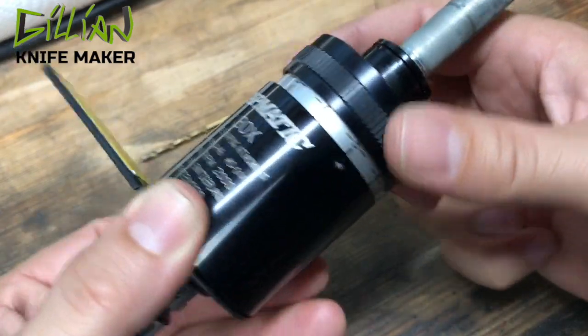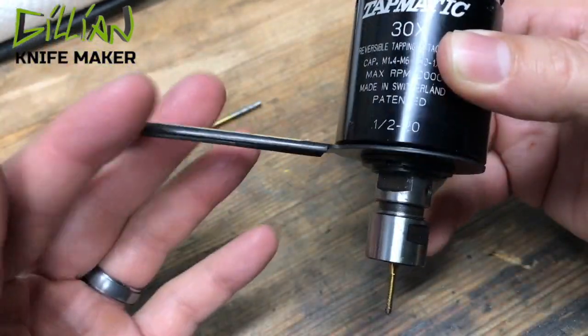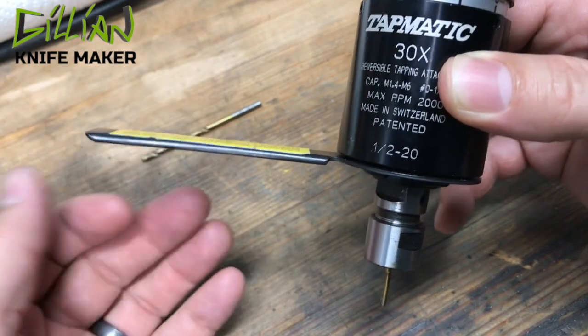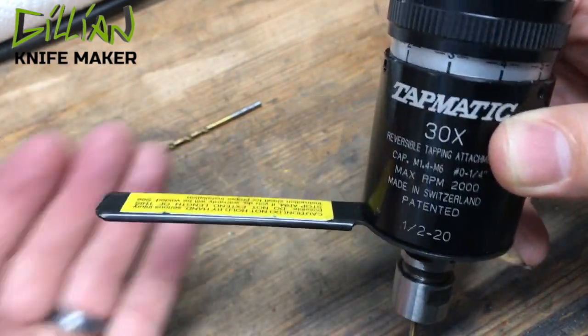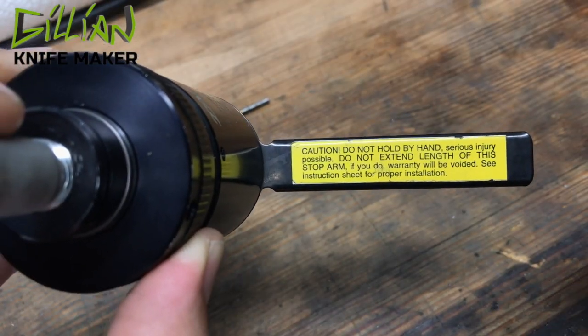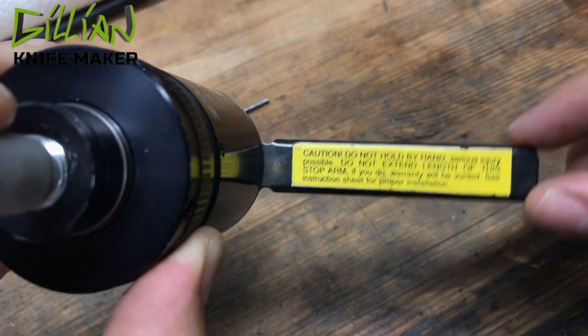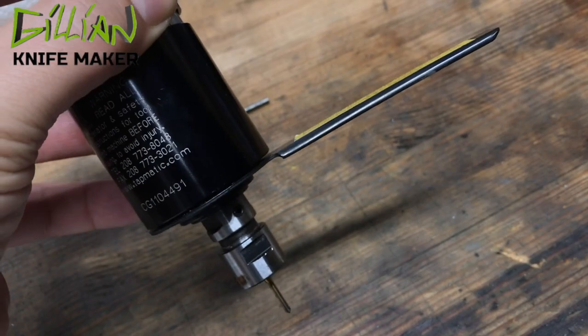Up here is your adjustment for the clutch — softer or harder. You do have this long arm and it has to rest against something solid. Some people trade these out and put a longer one that rests on the back of their drill press. Don't hold this stop arm in your hand — let it rest against the back of your drill press.